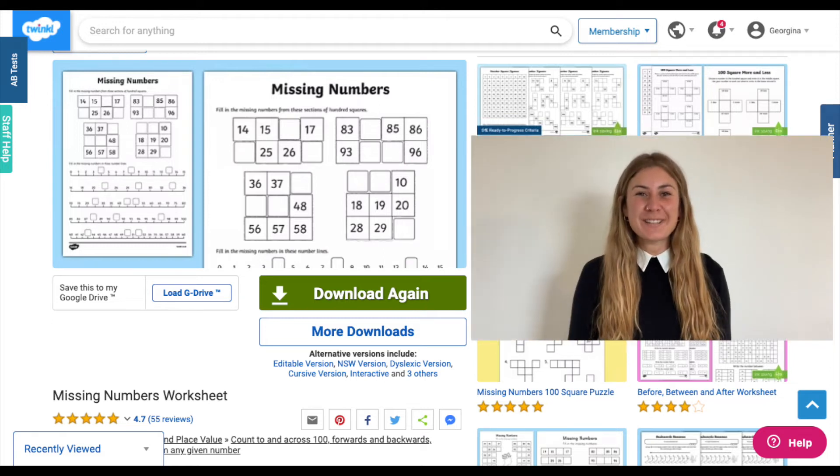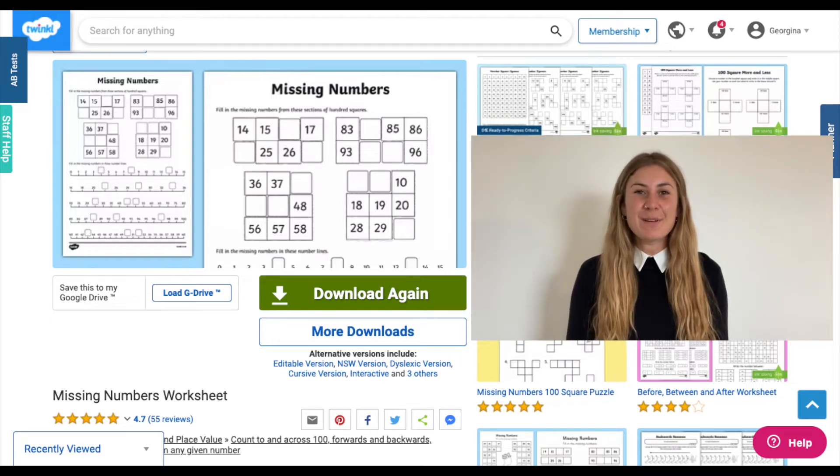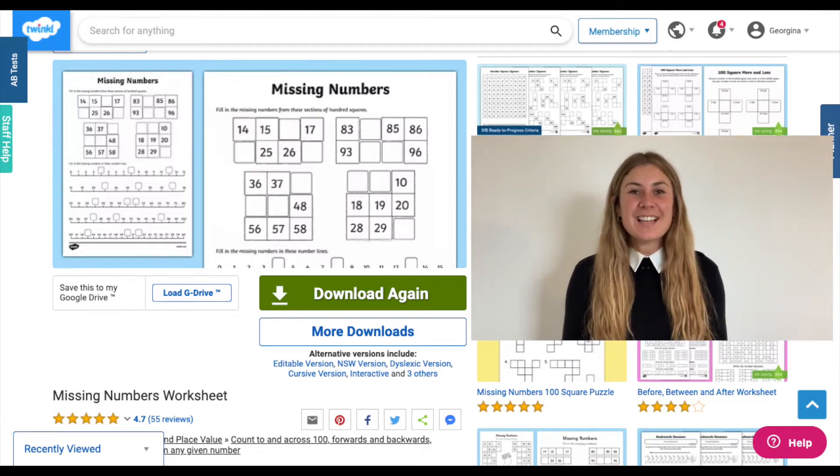Hi, I'm Georgina from Twinkle and today we're going to be looking at this missing numbers worksheet. We'll be looking at what the resource looks like and different ways that you might want to use it in the classroom or at home. So let's get started.